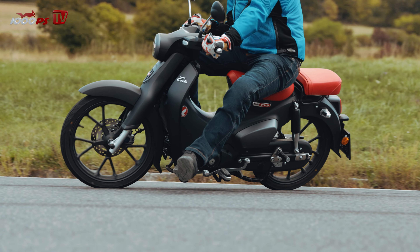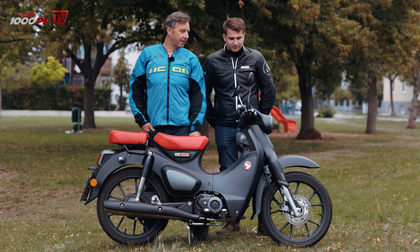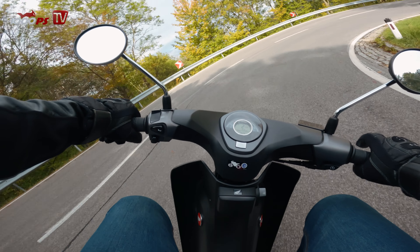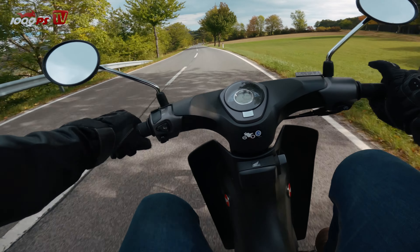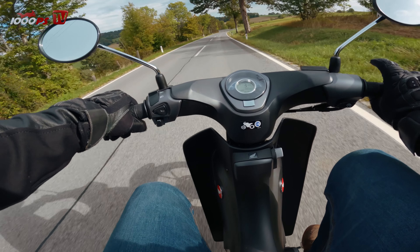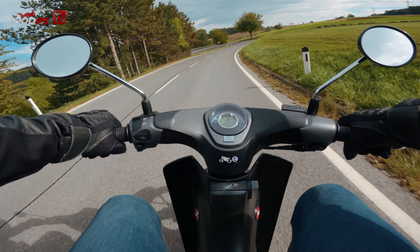Es macht wirklich Spaß zu fahren. Armaturen: die Geschwindigkeit ist eine analoge Geschichte, die oben drüber rennt — eigentlich gut ablesbar. Im Display brauchst du jetzt nicht viel, und da ist in der Mitte die Ganganzeige sehr prominent. Die finde ich wichtig und leihand bei dem Roller, weil ich manchmal nicht mehr genau weiß, in welchem Gang ich bin — drei oder vier. Dann ist das sehr praktisch.